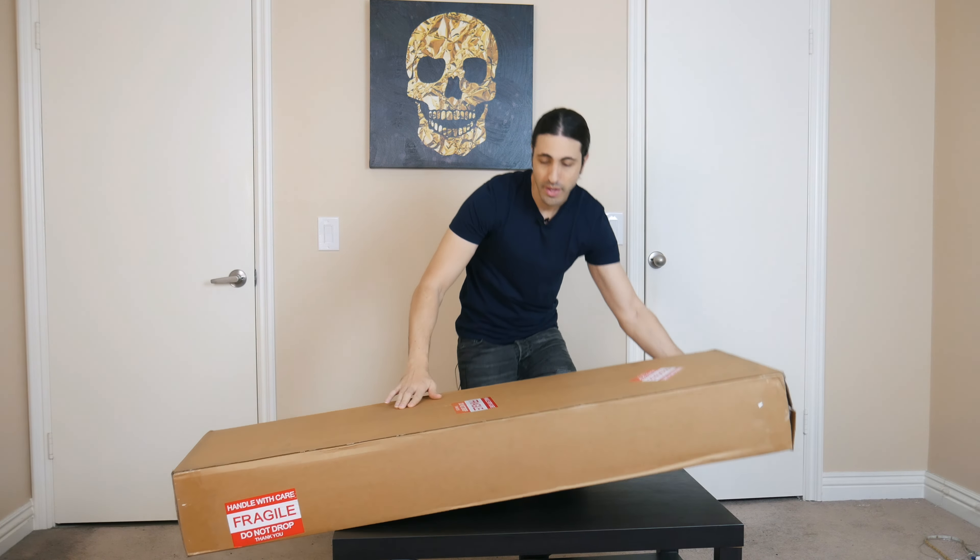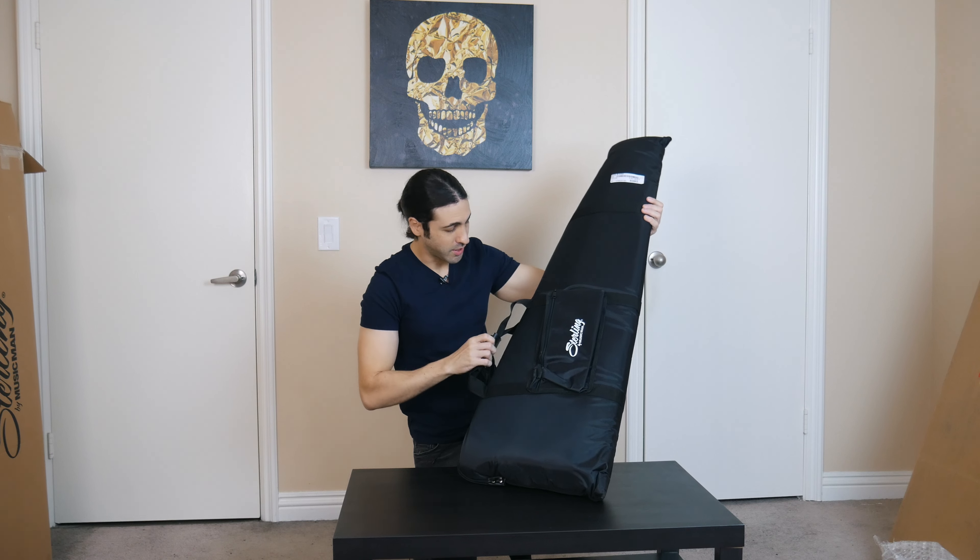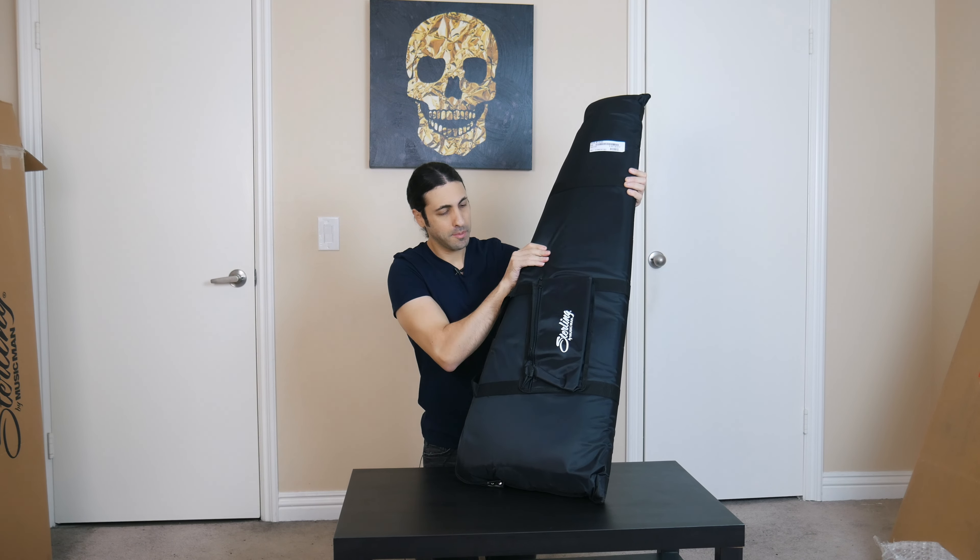All right, you guys can already start to see what it is — Sterling by Music Man. Packaging was very well done. A plus on the packaging. Nice bubble wrap, box inside a box. Comes in this very nice gig bag — it's actually a really nice padded gig bag.